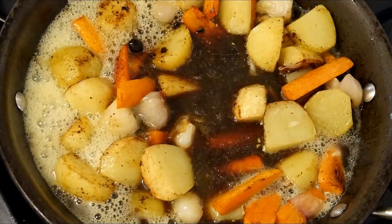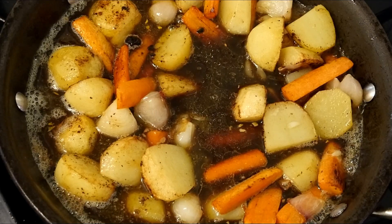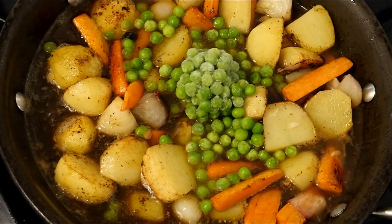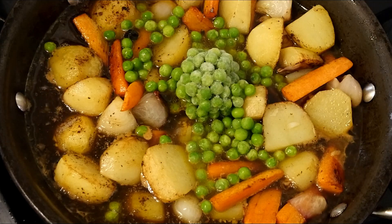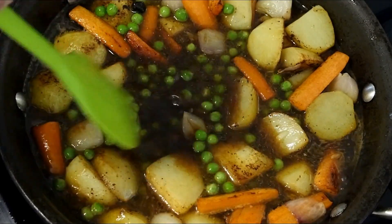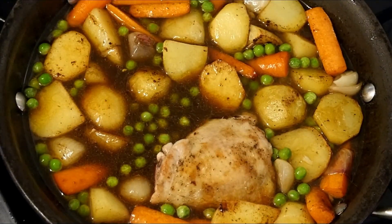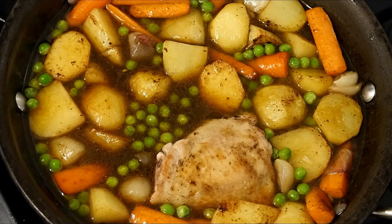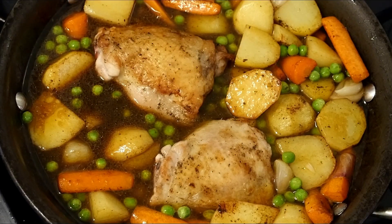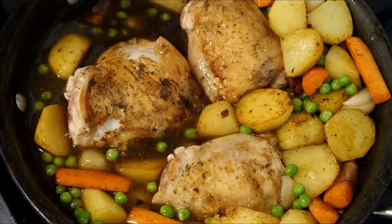Then we can go in with our sauce — tip that in. That's a lovely dark, very rich colour. Looks good with those carrots. Then we can go in with our frozen garden peas — in they go, still frosty, but not for long. Then in with our chicken portions — back they go, nestled in amongst all the veggies. This is where all the flavours start to mix together. Now we want to cook this down for about 20 minutes to reduce it. If it reduces down too much, add a drop more stock or even a drop more water.